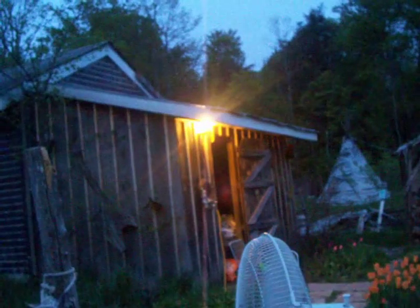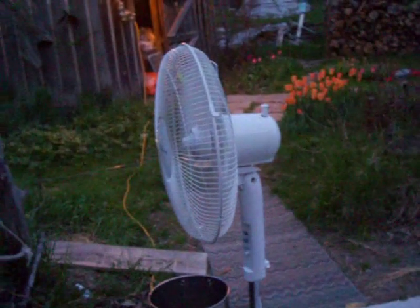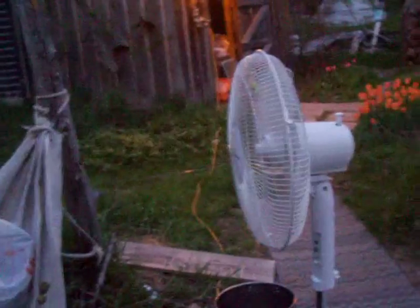So, what we're going to do is we're going to blow them away. Here we have, we brought a fan outside. Now, if it was a windy day we wouldn't need it, but the wind stopped blowing already, so this is what we're going to do.